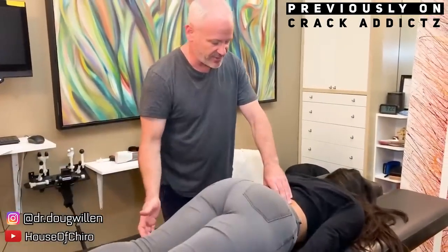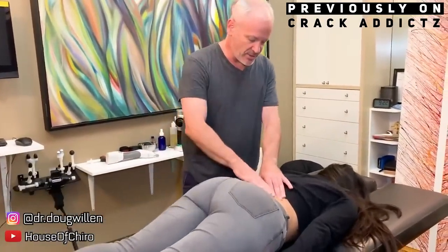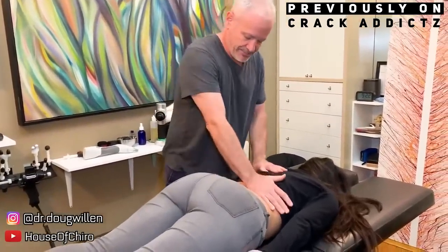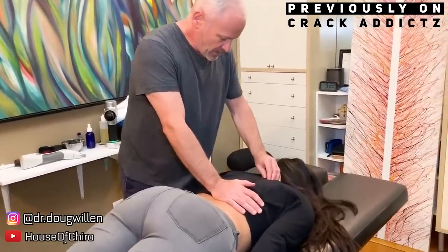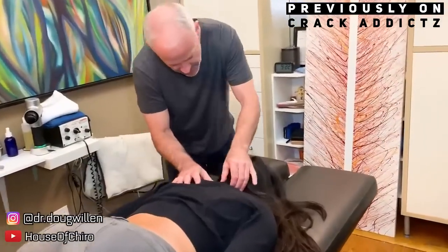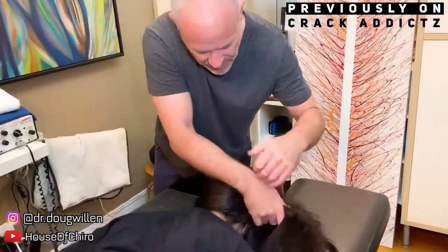Guys and girls, we've got another big chiropractic adjustment compilation. If you want to check out any of the chiropractors, their links will be in the description where you can get in contact with them. If you want to book appointments or go and get treatment done from them, that's how you can do that.